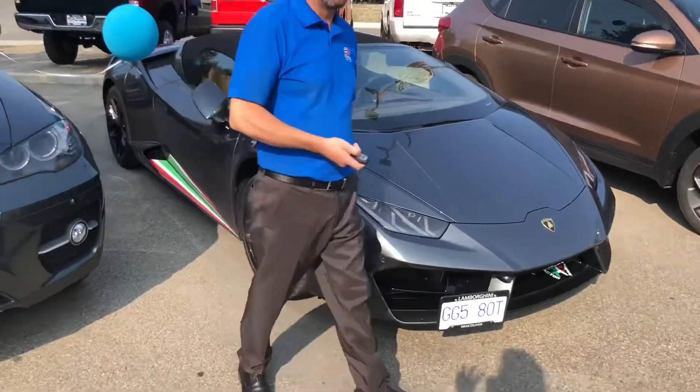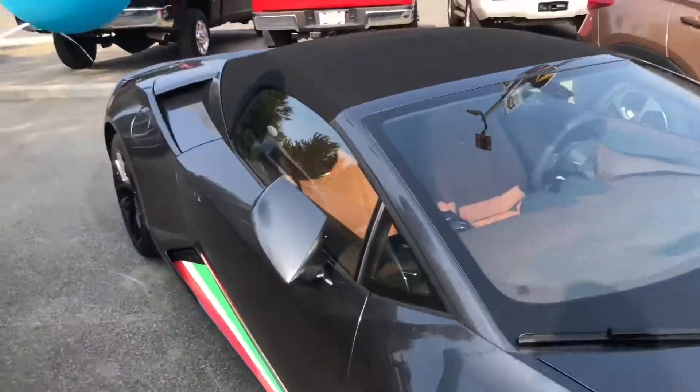Hey, should we do this? Let's do it. It's a nice day. Let's take this car for a little drive, a little spin.